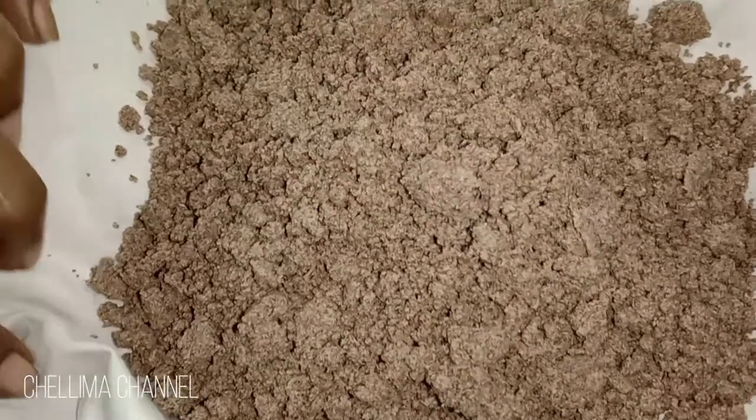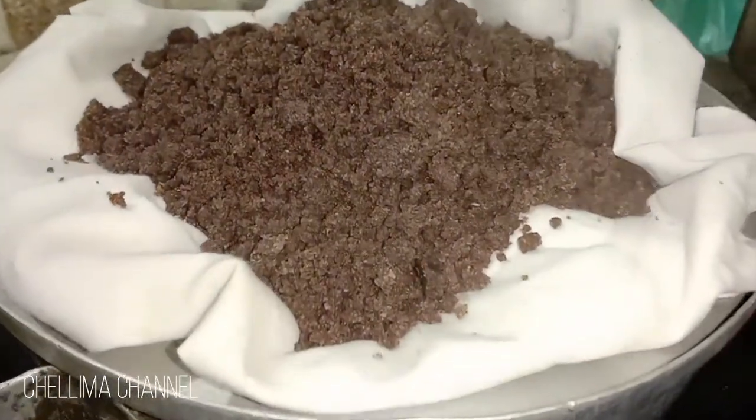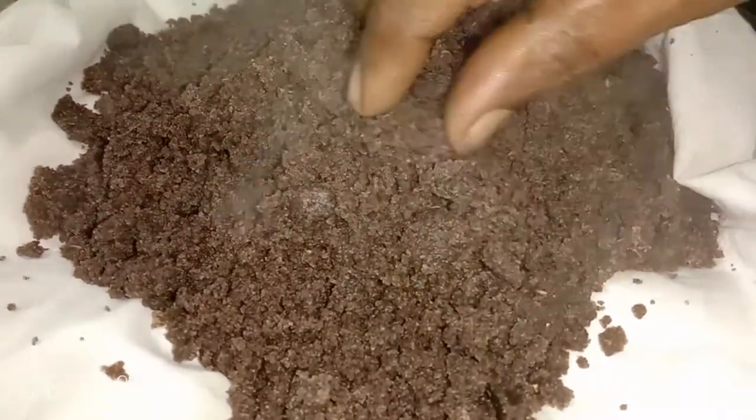Now we can put it in this place. We open it in 10–15 minutes. The water is in the place, and we can transfer it to the water.